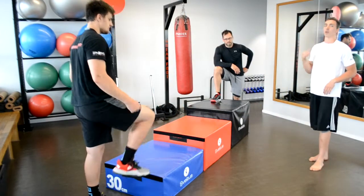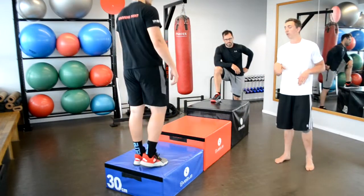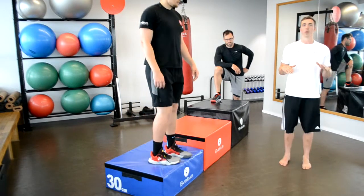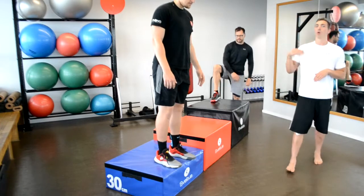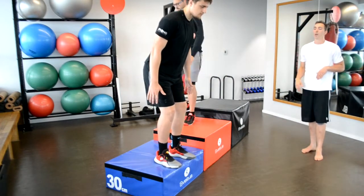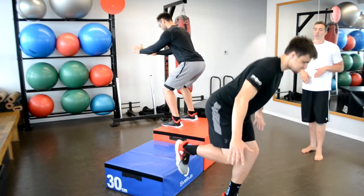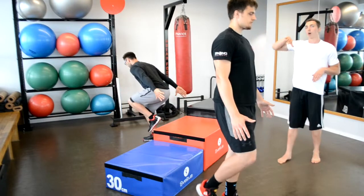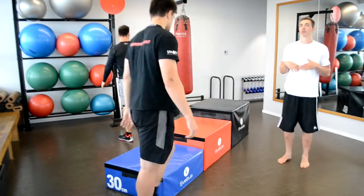Another harder progression: we do a little jump up front from two feet and land on one. We're raising our performance expectation and making it a little harder to balance. We're not really jumping from the box — we're still doing a drop, just a little drop jump. This one is pretty manageable once you've mastered the previous steps.